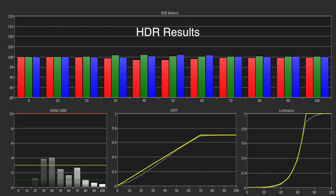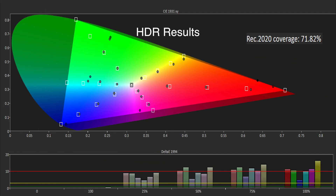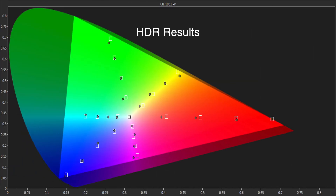Moving on to HDR, the performance was equally impressive. We measured the peak brightness at 680 nits on a 10% window, and the B7 tracked the PQ EOTF very closely with excellent grayscale. The colour gamut measured 72% of REC 2020, which it tracked quite closely, and 99% of DCI-P3, which it also tracked extremely well, resulting in a highly accurate HDR performance.